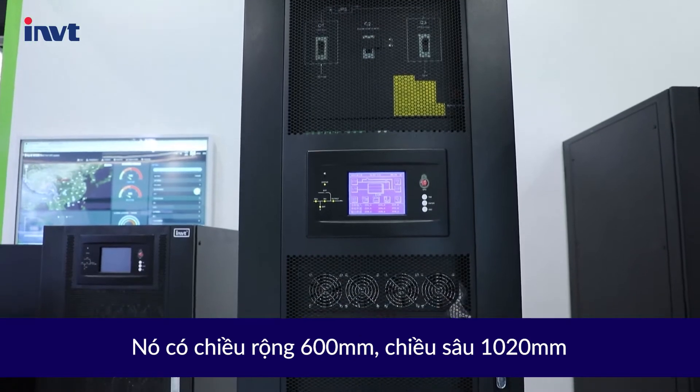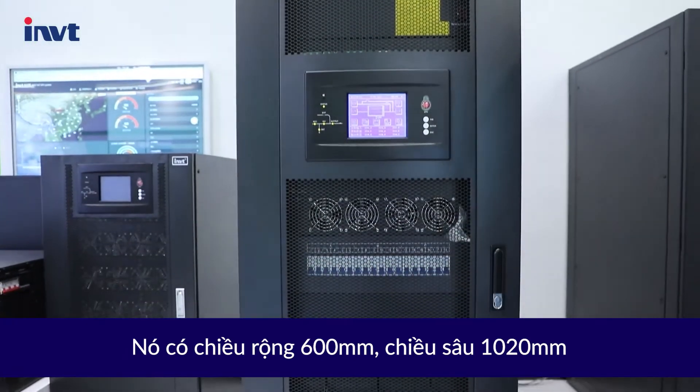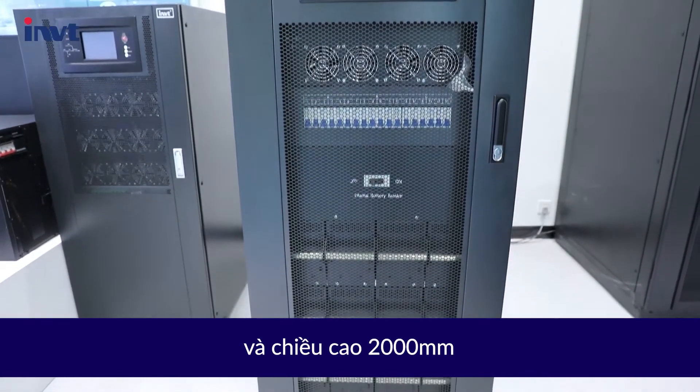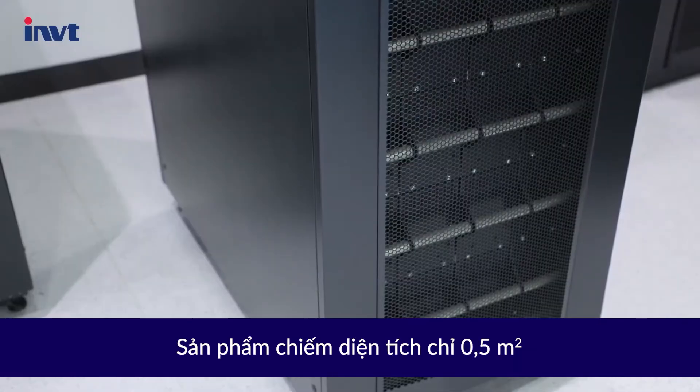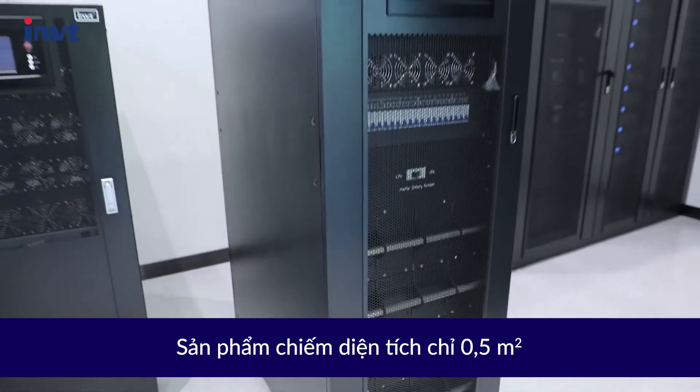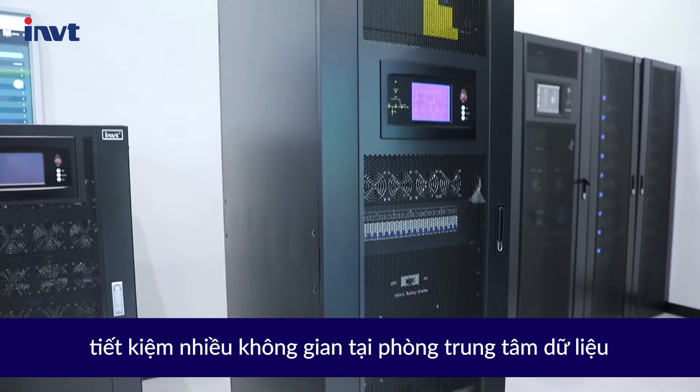It is 600mm wide, 1,020mm depth, and 2,000mm height. It covers an area of only 0.5 square meters, saving valuable data center space.